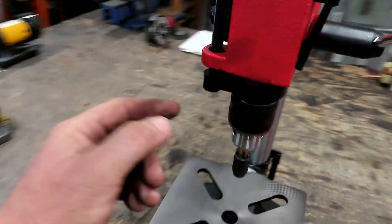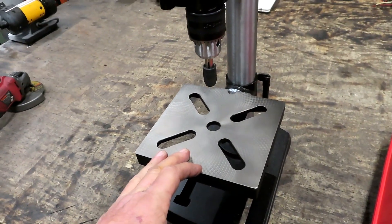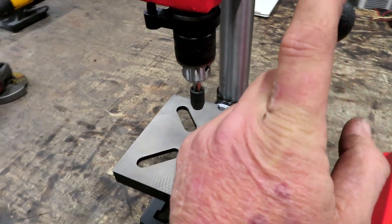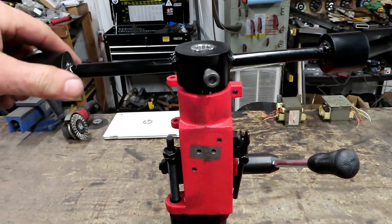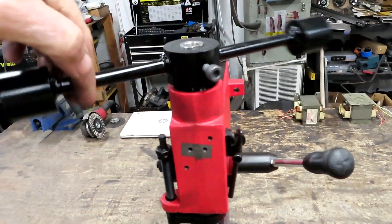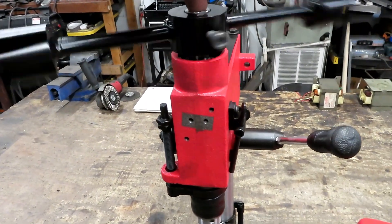If I take this spring off, then this will just freely move up and down. And then I can just push it down with a little bit more pressure while I get up here and do my half turn, back a quarter, half turn, back a quarter. And then when it's time to take it out, I just spin it right on out.